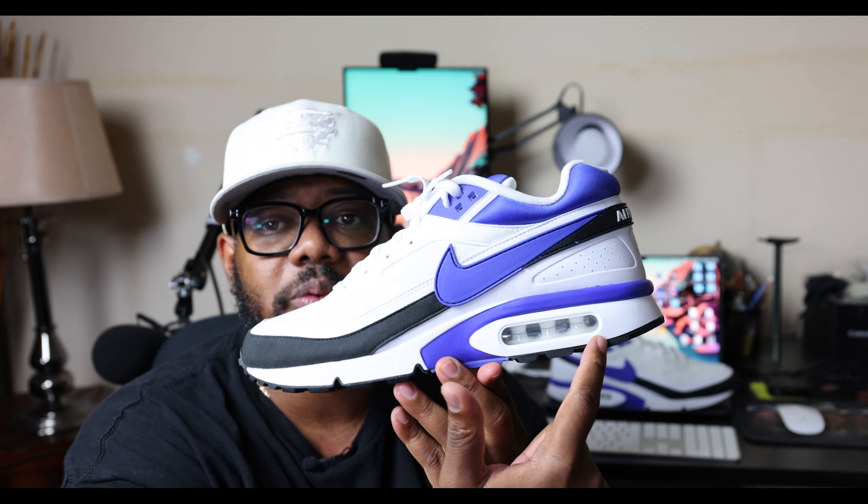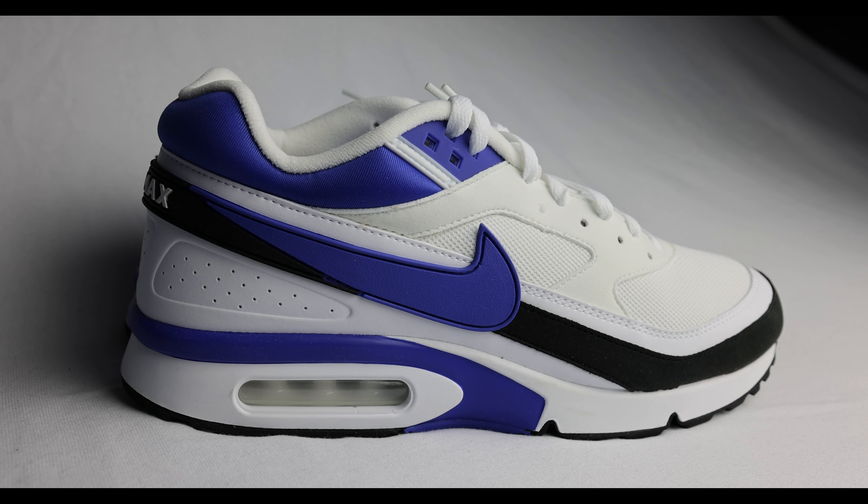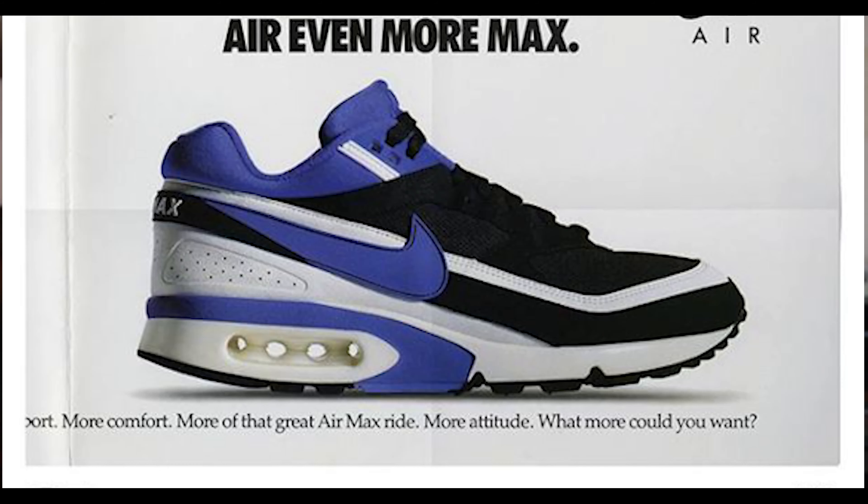So the Air Max BW originally released in 1991. The Air Max BW followed the Air Max 90, so technically it's the Air Max 4. Now the BW stands for big window. As you can see, the air pocket is just a little bit larger than the Air Max 90 and some of the previous versions of Air Max's. And so this was a big deal for Nike back in its day — big technology.